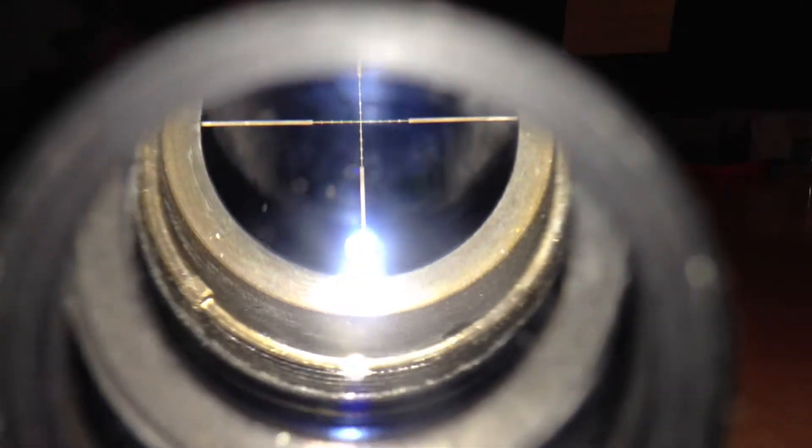If you guys have any suggestions on how to fix that or if you guys have any advice on how to fix a scope, please let me know because I really need to fix that, or else I'm just going to be stuck buying a new scope and I really don't want to do that because it's just a waste of money.